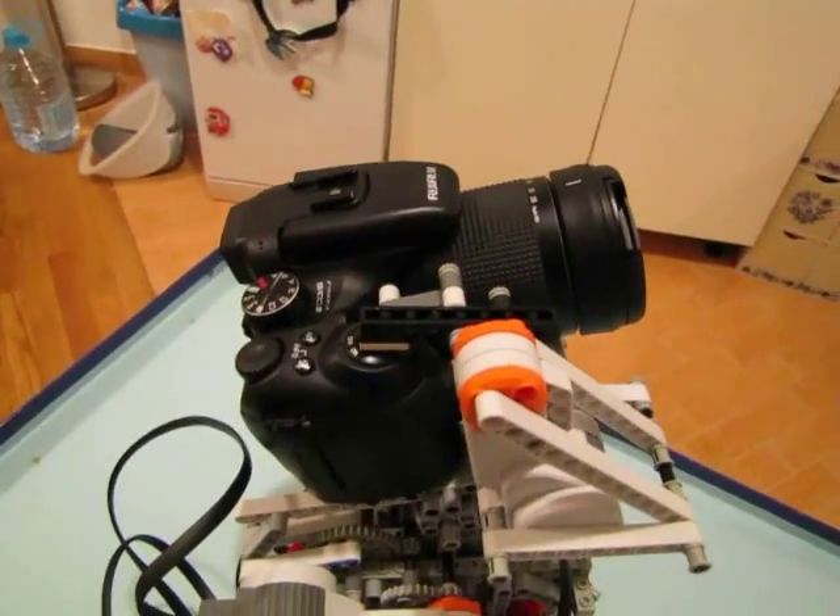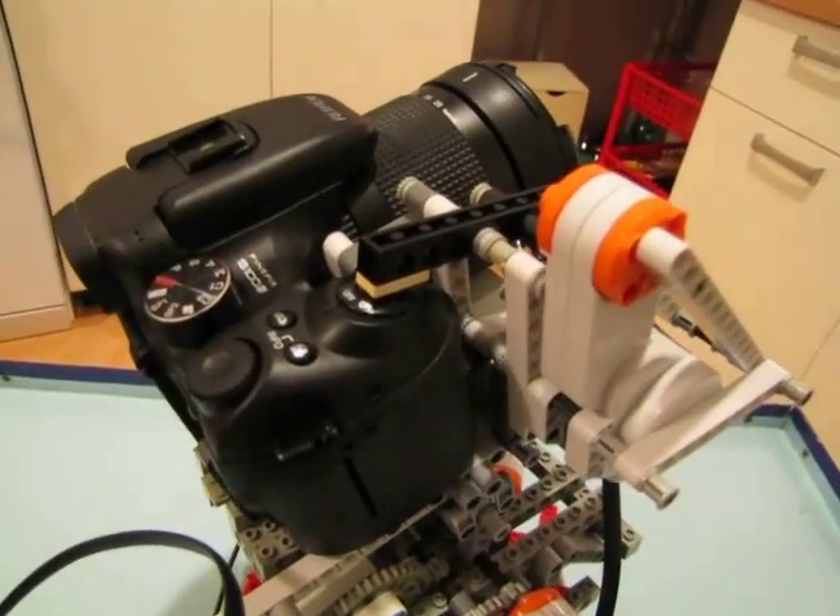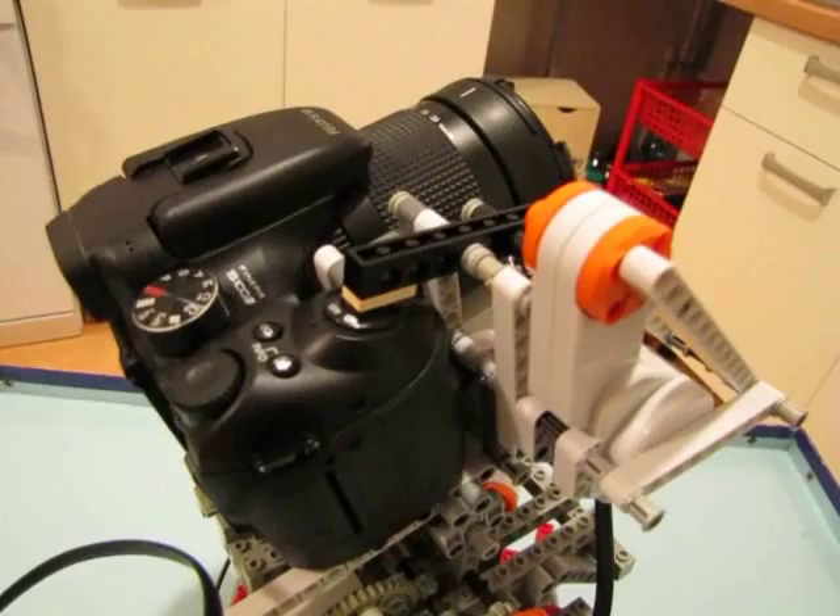The only control that the rig operates is the shutter button, simply pushed by this sort of teeter-totter whose other side is pulled by a Mindstorms motor through two springs.